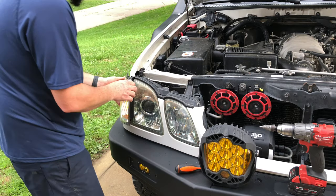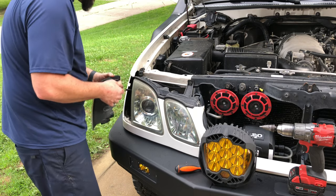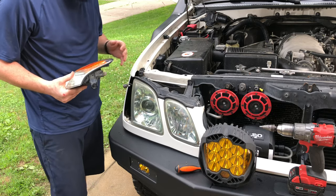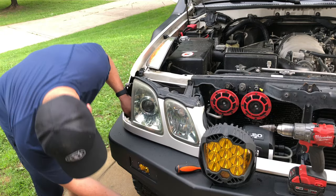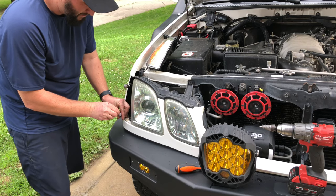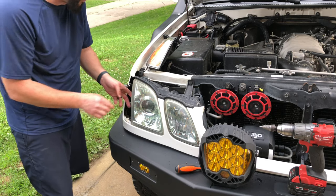Very carefully, you just peel that out. Just be careful not to break this piece here. We're simply going to go ahead and unclip this here. Normally I would show you guys how to do the wiring and all that, but it's pretty self-explanatory — you're just going to need to splice your wires and bring it up here. If you can't find a block of wires, you probably shouldn't be doing this mod.